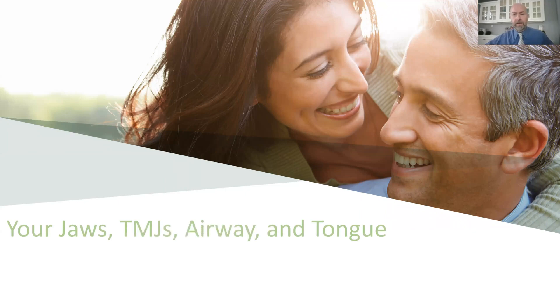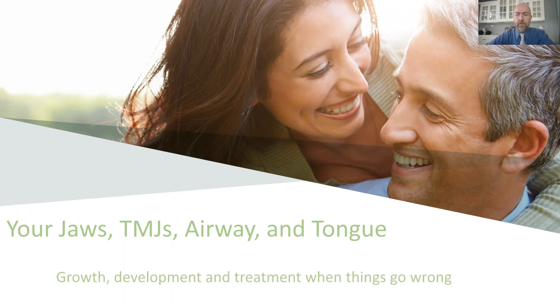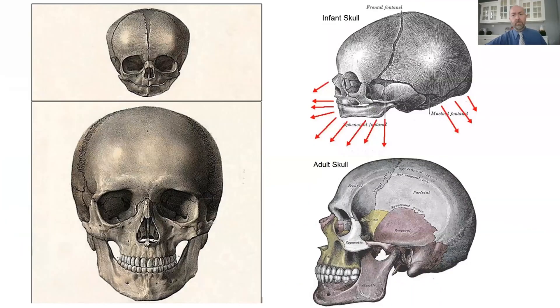Hello, my name is Dr. Michael Hansen. I'm here to talk about what we do in our clinic for jaw joint, airway, and tongue function—helping those parts of your body work correctly. We evaluate growth and development of the jaws and formulate treatment when things don't grow correctly, and we monitor skeletal growth.